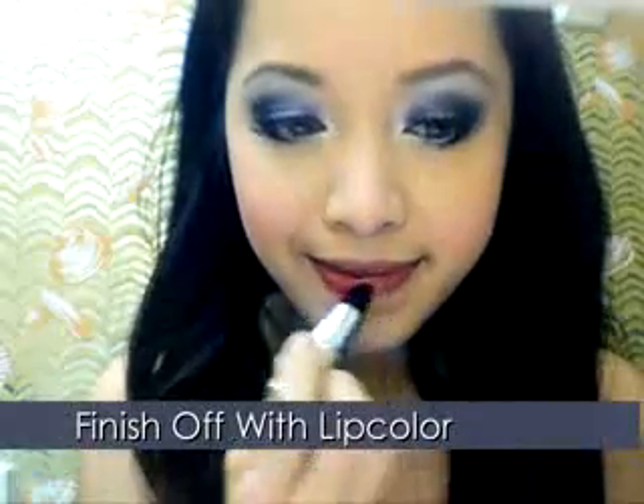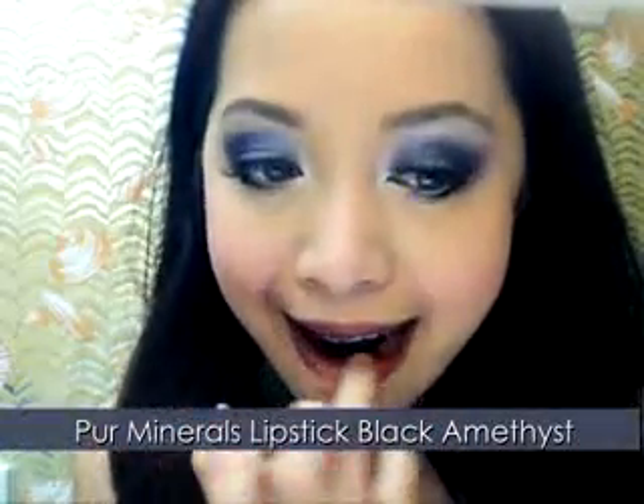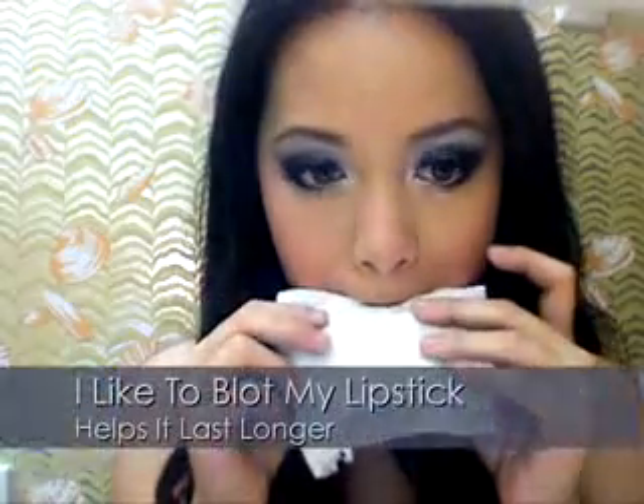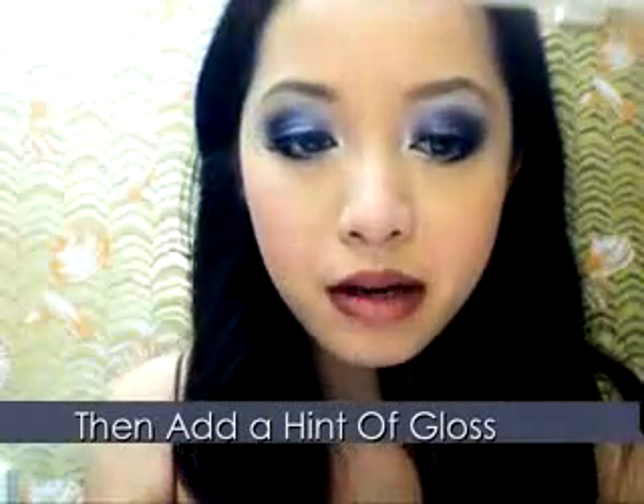This lip color is optional — finish off with whatever color best suits your dress. I am using a black cherry lip color because I want that dark vampy look; it goes with my dress and mask. The lip color is one of the most important elements when wearing a mask, because the lower region of the face is left open, giving more attention to the lips.